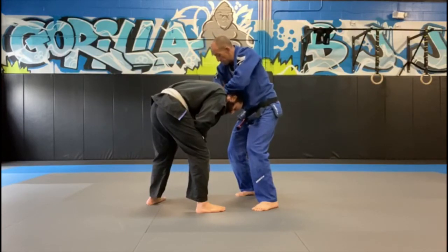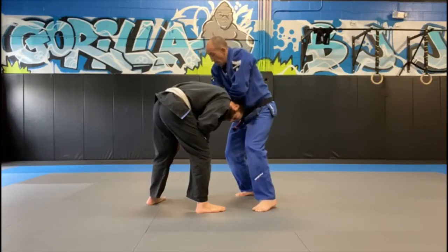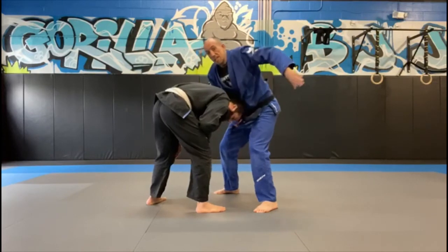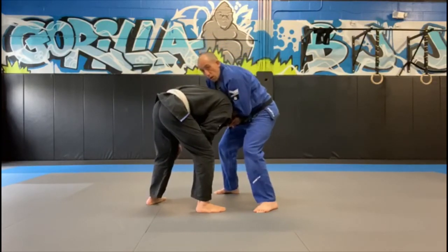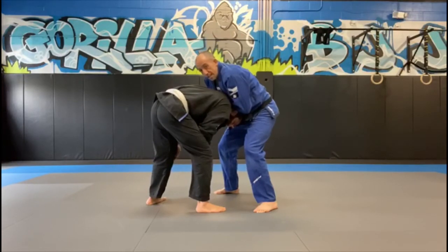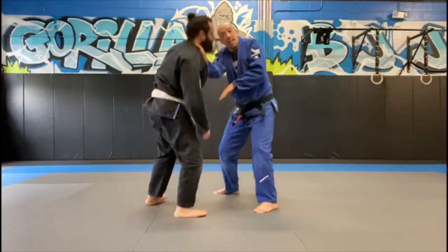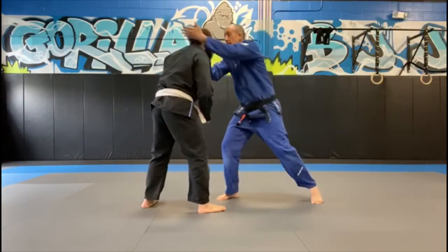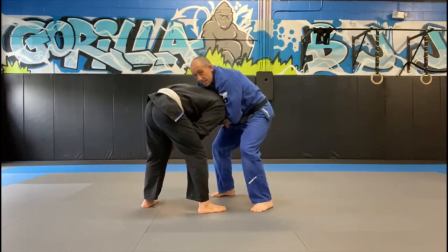As soon as I stuff his head in, my left forearm goes under my opposite forearm, palm to the floor. I bring my body over the top of his to keep his posture broken. Now this arm — very important — I point my elbow towards the floor as I pull on the collar to get the choke. If this elbow goes up in the air as I pull, he could slip his head out. So when you stuff it in, drop that elbow down to keep his head in the choke.